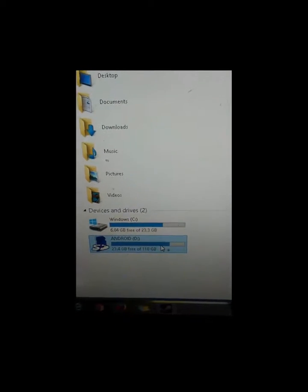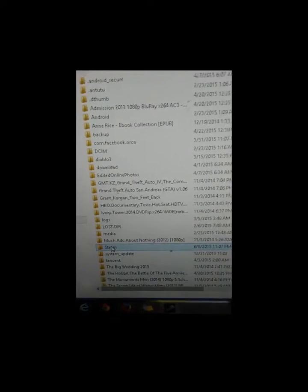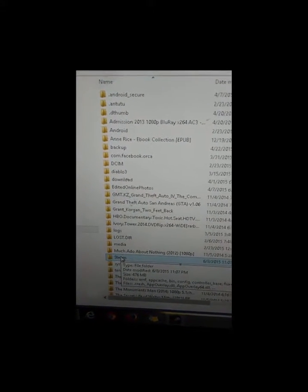Alright, Steam is installed, and I wanted to take you and show you. This is my 128GB card — there's the main hard drive. Alright, we're going to open it up. There we go, and Steam is on there.